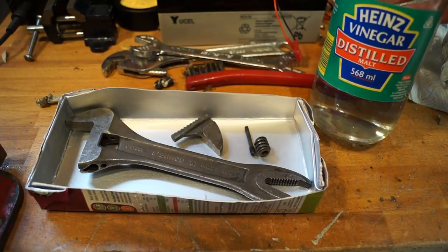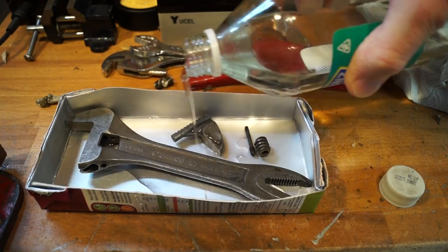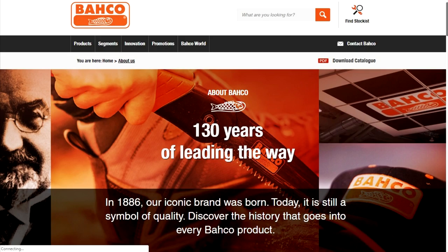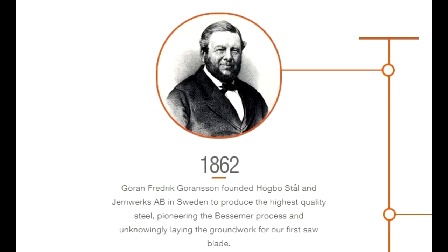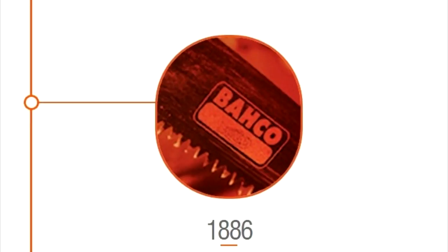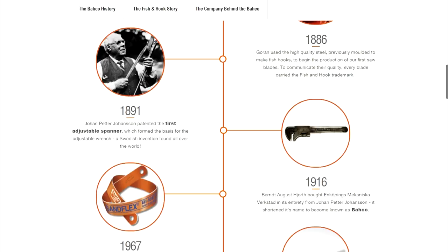Pour it in. This might clean it up, might not - we'll have to come back in a few hours and find out. Whilst researching the company Barco, I came across this rather interesting and related document about the spanner. If you'd like a copy, please get in contact with me via my Instagram page. It was back in 1862 that Goran Fredrik Goransson founded Hog Bow Style and Germ Works AB in Sweden to produce high quality steel, pioneering the Bessemer process. And in 1886, Goran used the high quality steel, which he used to make fishhooks with, to begin production of his saw blades, and they still carry the fish hook trademark to this day.